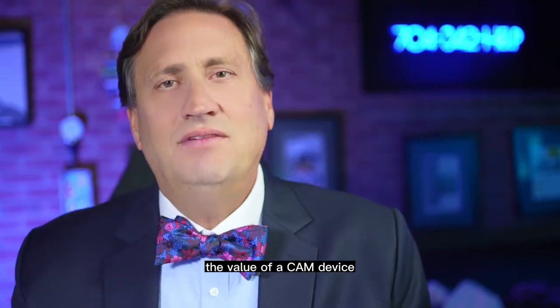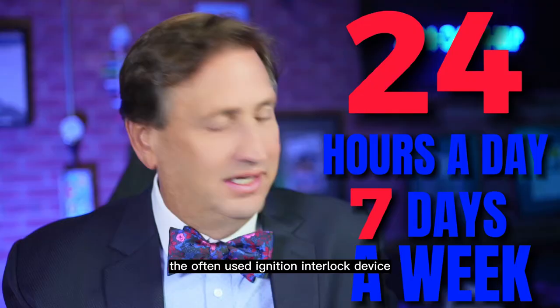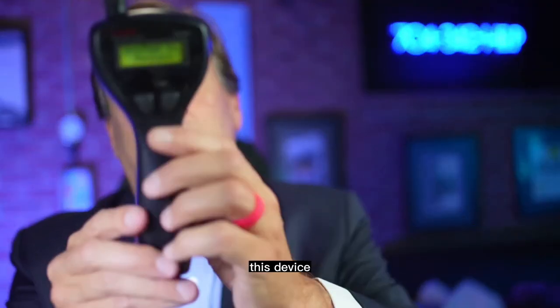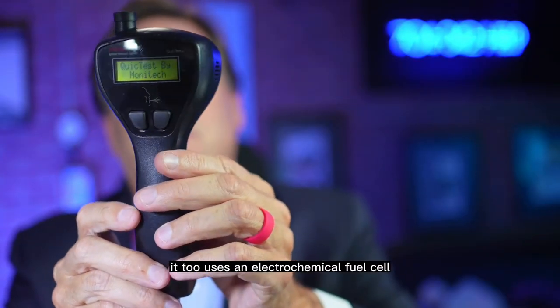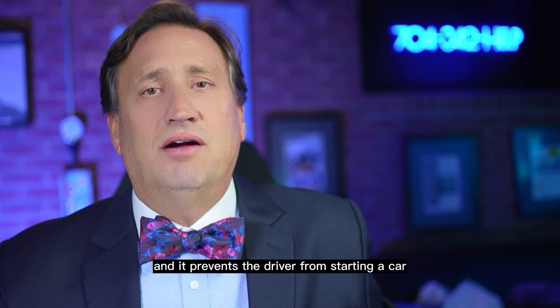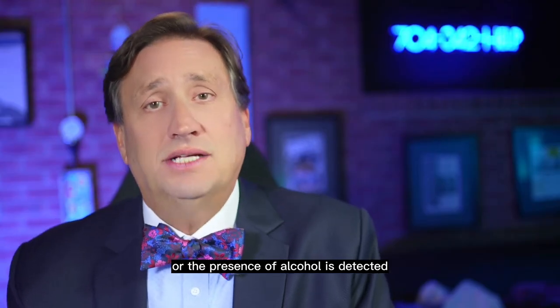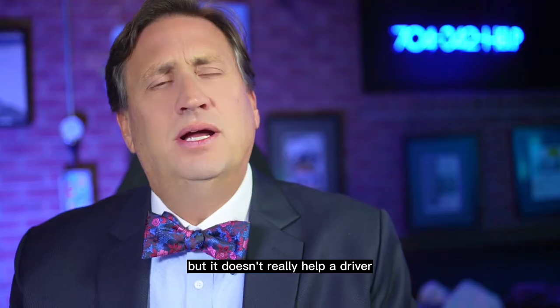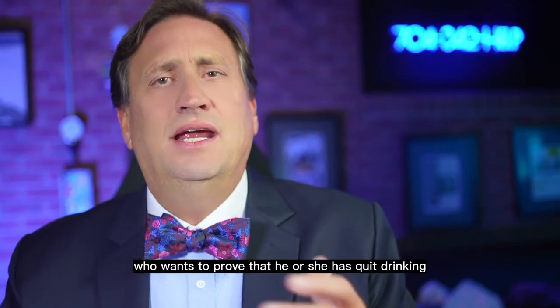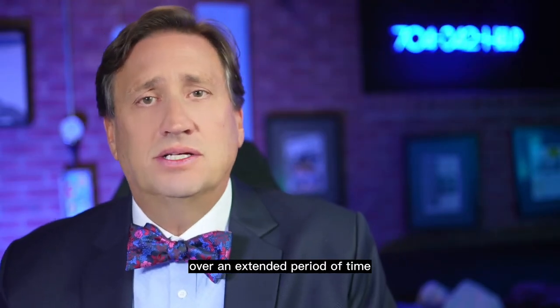The value of a CAM device is that it can be maintained 24 hours a day, seven days a week. The often-used ignition interlock device uses a similar technology — it also uses an electrochemical fuel cell, and it prevents the driver from starting a car based on a single breath and whether the presence of alcohol is detected. That's useful from a public safety standpoint, but it doesn't really help a driver who wants to prove that he or she has quit drinking or has completely abstained from drinking over an extended period of time.